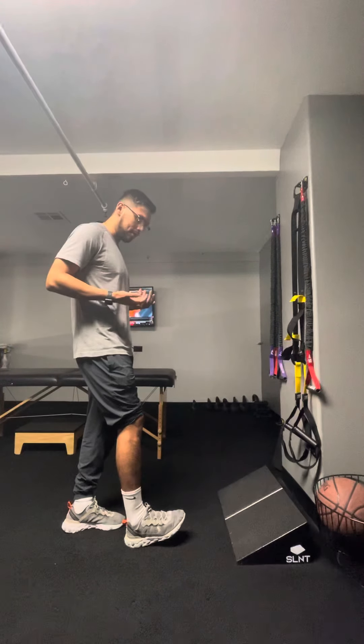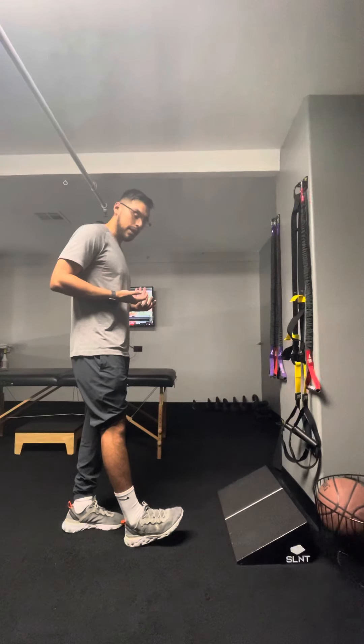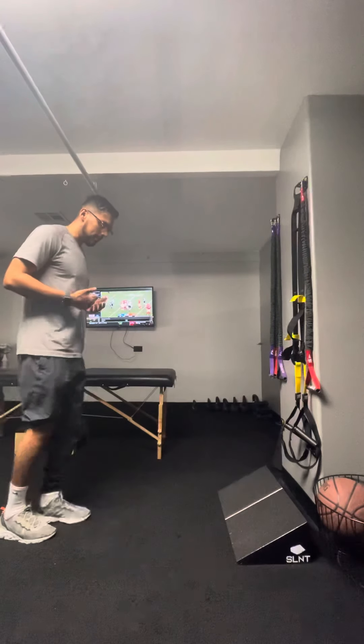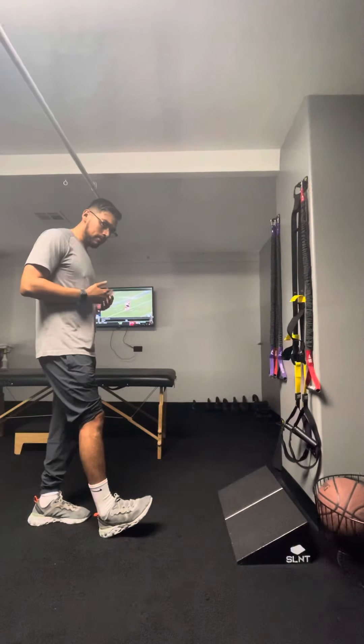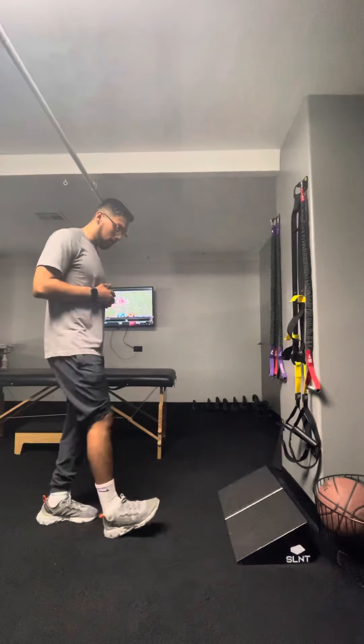Squeeze your thigh and hold that contraction — three, two, one — and then relax. One more time: squeeze your thigh and hold that contraction — three, two, one — and relax. The reason I want to work on this is because you mentioned that anytime you strike with your heel and go over your foot, it feels wobbly.